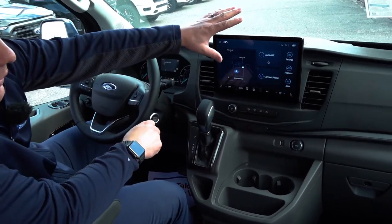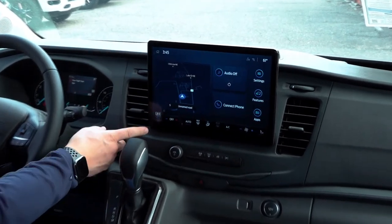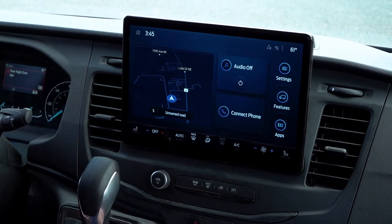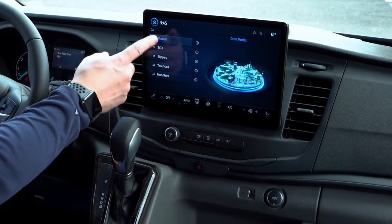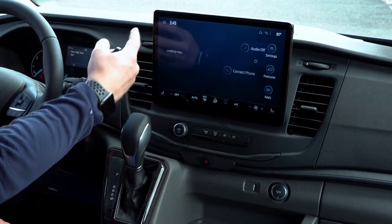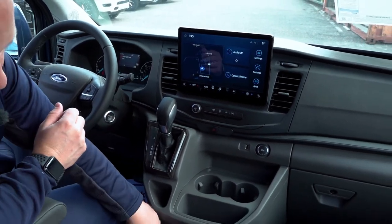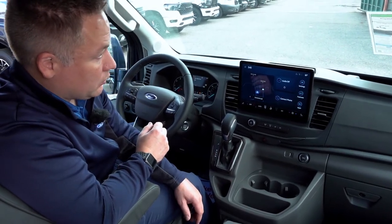Up front you have Apple CarPlay, and all your heated seat switches are right here. Everything is actually on the screen — there aren't too many physical switches besides your volume. You have a few buttons for different drive modes: mud, rut, tow/haul, slip, eco, and more. Down below you have your trailer controller — if you have trailer brakes it'll work through that, and that's a factory system.